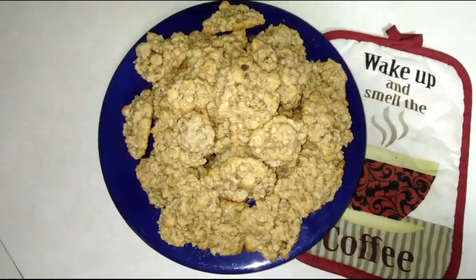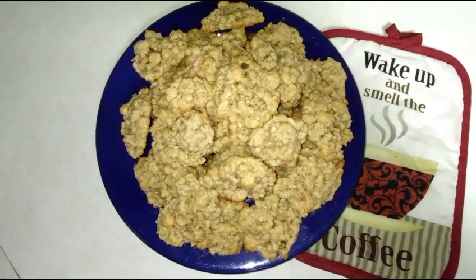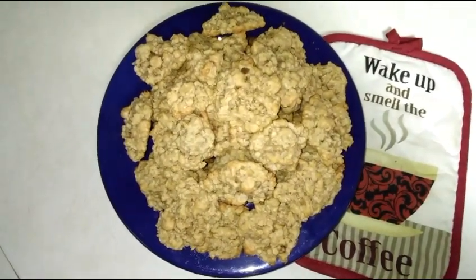Hey everybody, welcome back to my channel. So this week's Gourmet on a Budget is on these homemade oatmeal cookies. If you'd like to see how I made them and what you need, then make sure you keep on watching.